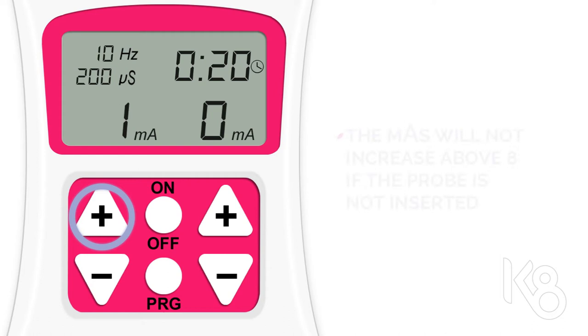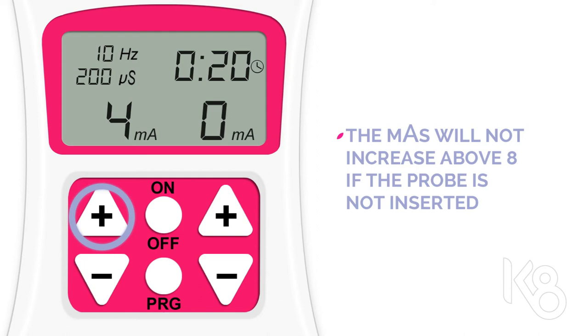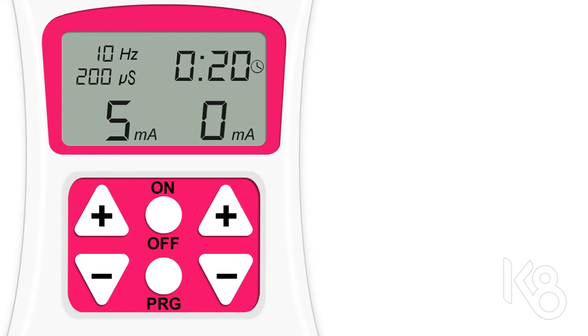This will commence the program by increasing the MAs. Keep pressing it until you feel the pulses fluttering and contracting your muscles in a way that is strong but not uncomfortable. To decrease the MAs, press the minus button underneath.